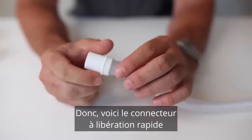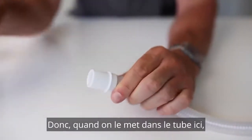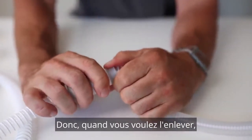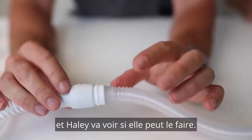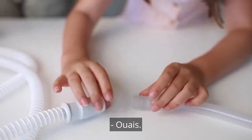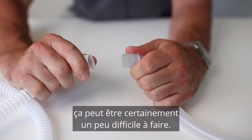Here's the quick release connector that attaches to the short tube assembly. It is certainly a little bit of a challenge to get it off — you've only got a really small area to grab hold of. I've got Hayley here and she's going to see if she can do it. See, it's quite tough. And for those of you that have arthritis, or maybe you're getting a little bit older and don't have as much strength in your hands, that can certainly be a bit tough.